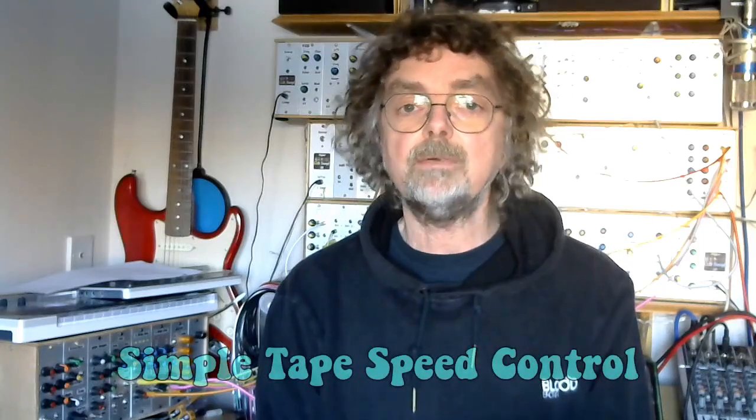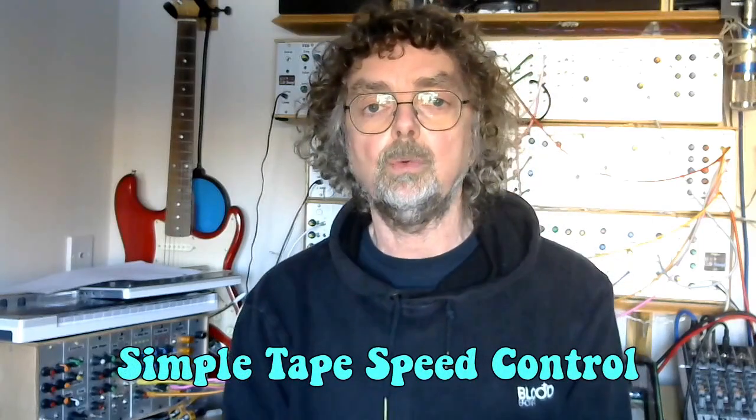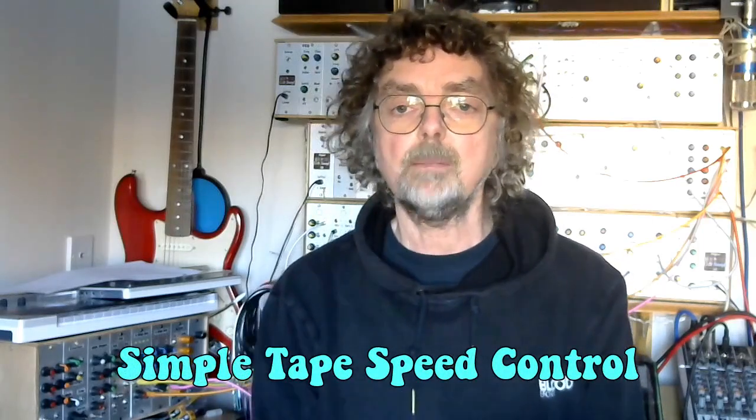This particular project was inspired by a video I watched on the Battery Operator website. I'll put the links for that. The guys there did a very simple speed control on a cassette player.